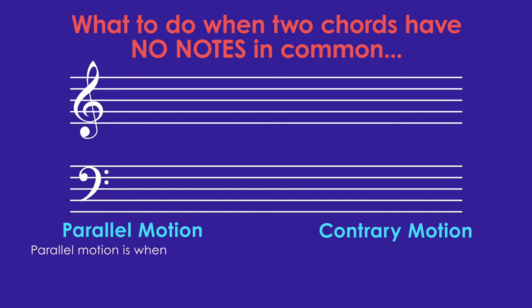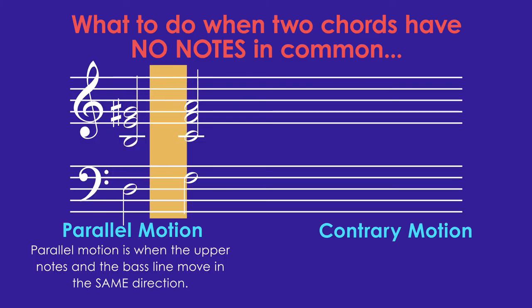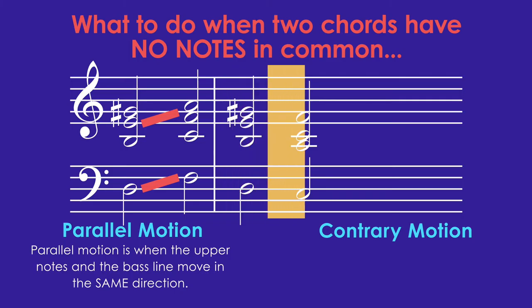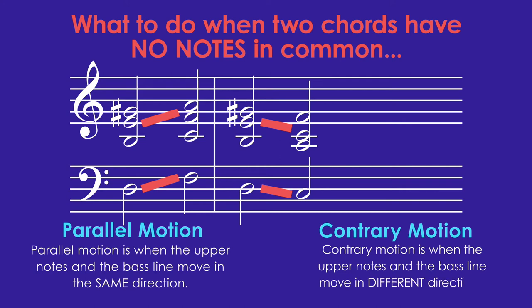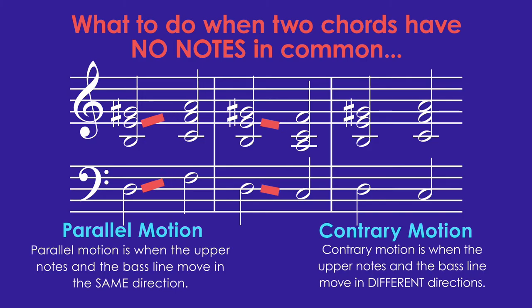Parallel motion is when the upper notes and the bass line move in the same direction — all of the notes move up the staff to the closest note in the new chord. Parallel motion can either move up or down, and all of the notes move down the staff to the closest note in the new chord. Contrary motion is when the upper notes and the bass line move in different directions. Let's look closer at these three options and see which one we like best.